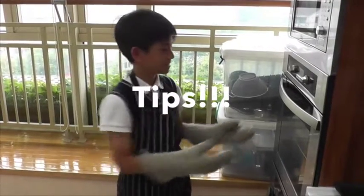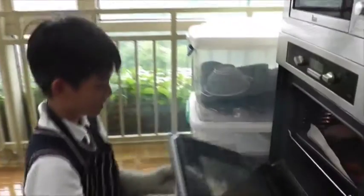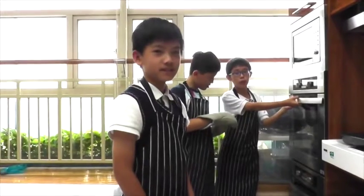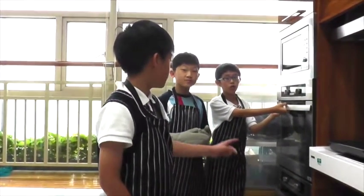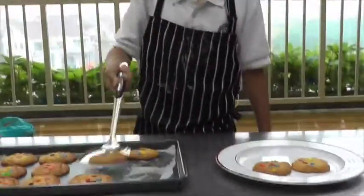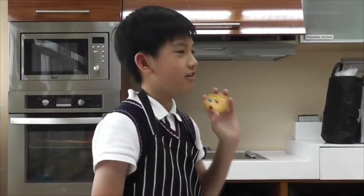Be careful not to burn your cookies. After 10 minutes, take your cookies out of the oven. After the cookies have cooled, share them with your friends. We hope you enjoyed our video on cookie making!